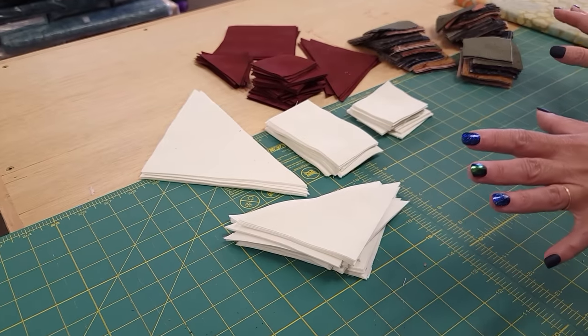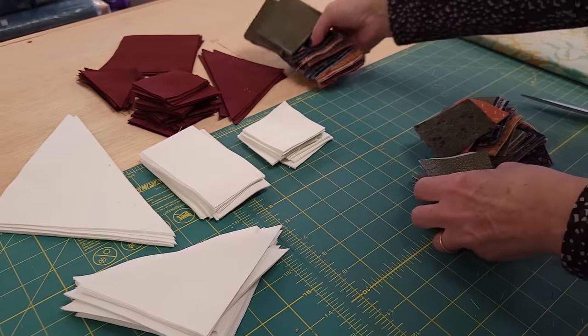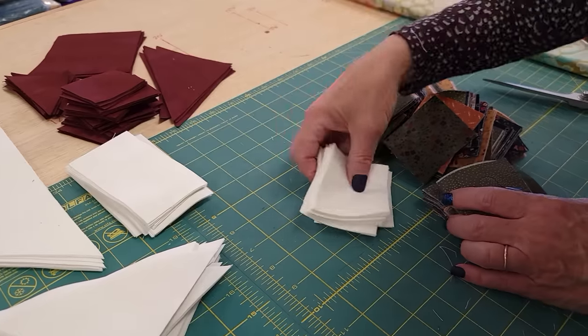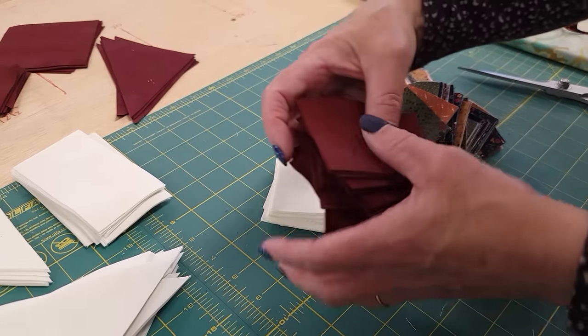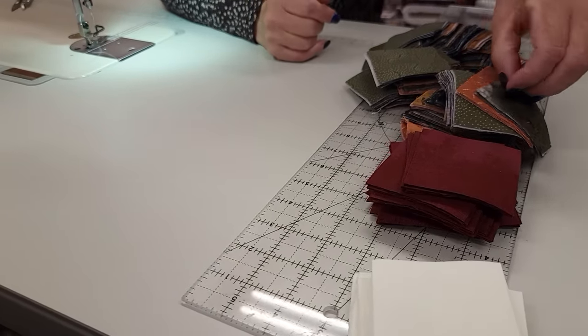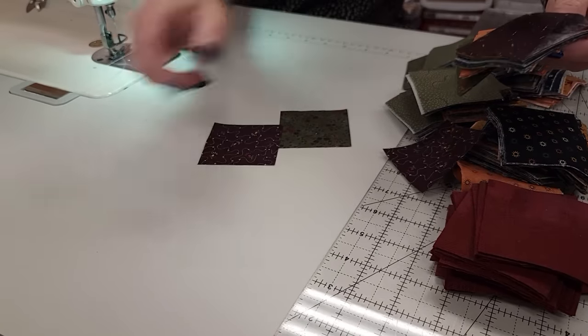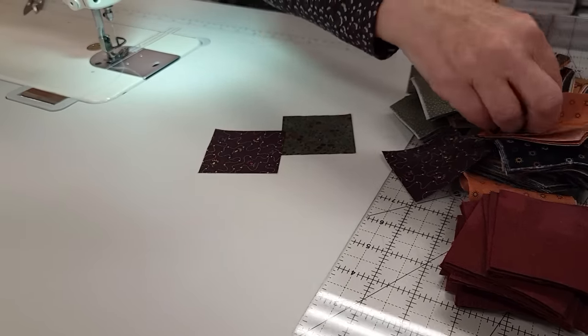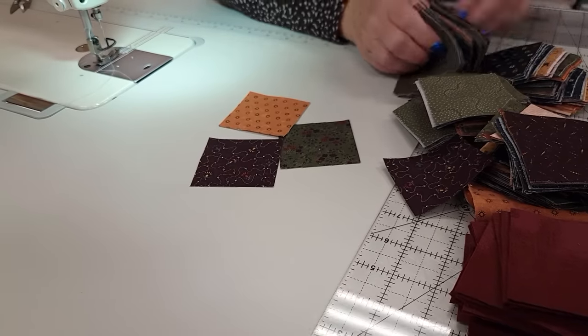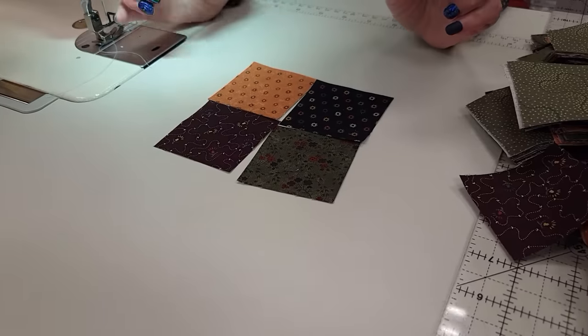All of the cutting is done. The next step is to take all of our squares — our printed squares, our background squares, and our accent squares — to the sewing machine. We've got three different units we're going to make here. The first one uses four of the printed squares. I'm just picking four different colors at random and we're making a four-patch unit, so we're just going to sew all four of these together.